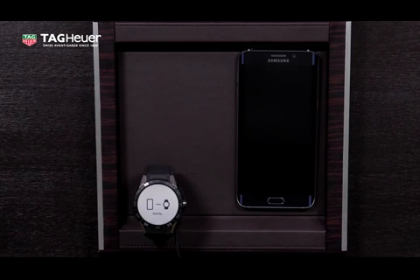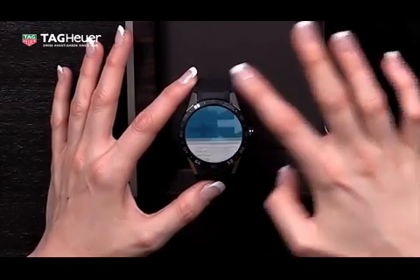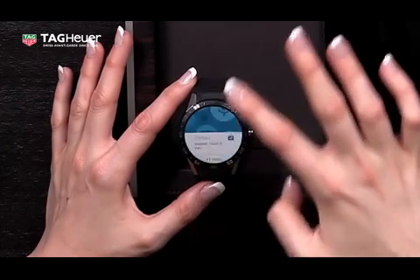So now the pairing has been completed. So now if I swipe up, I can now see a basic tutorial which would indicate how the watch can be used.